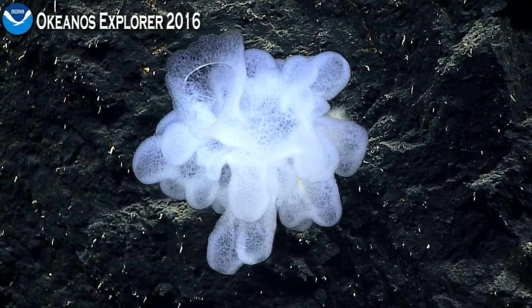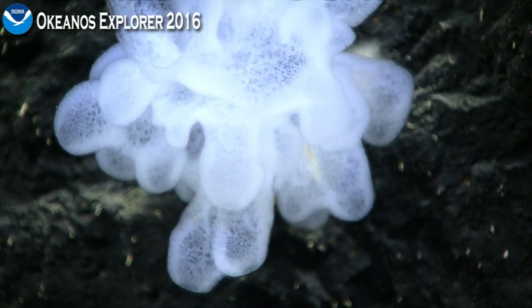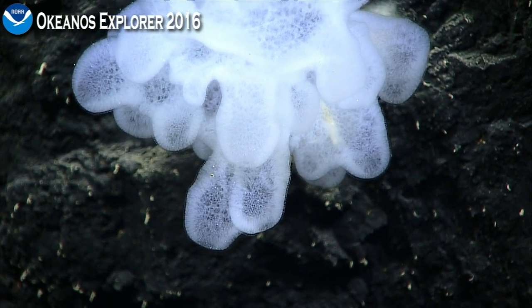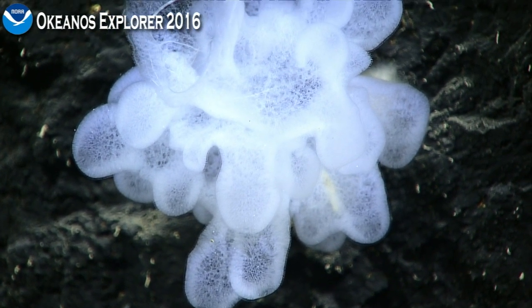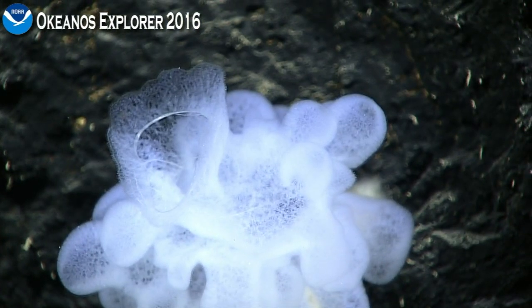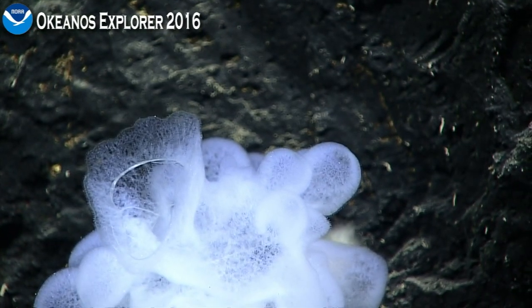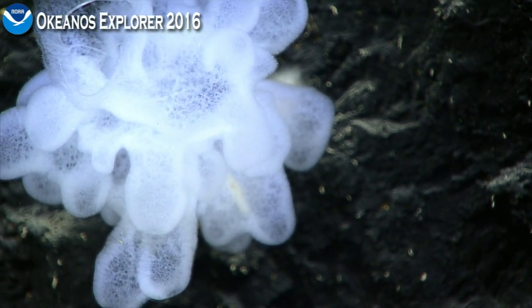It kind of resembles the Afrocalistes that we see in the Gulf of Mexico, a little bit in shape. Chris, want to weigh in on that? Yeah, I'm punching something into the chat room right now. I think it's going to wind up being a euplectelid — the corbitelony group — because they tend to have, at least some of them have, these lobes coming off of the side.